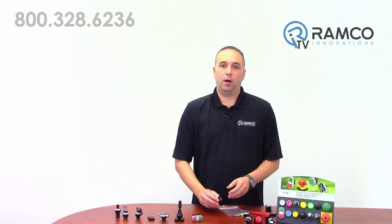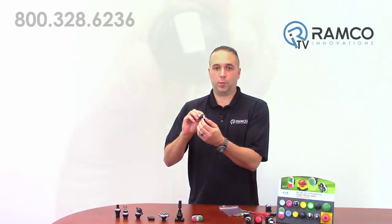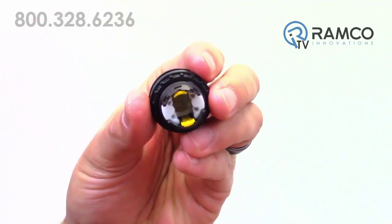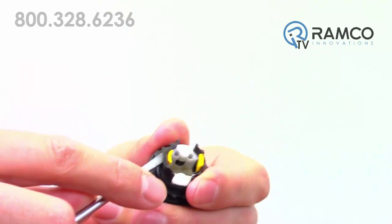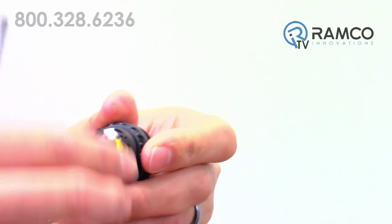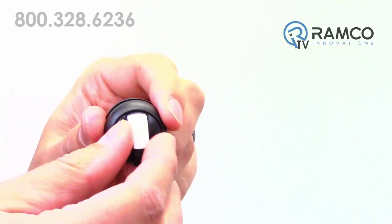Maintained or momentary operation conversion — all selector switches can easily be converted back and forth from momentary to maintained operation. As you can see, this three position selector switch has a spring return to center from both left and right. If I take out these little yellow coating adapters, the switch is now maintained in all three positions.